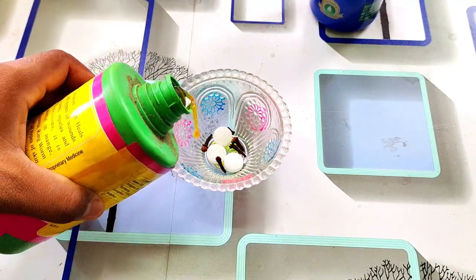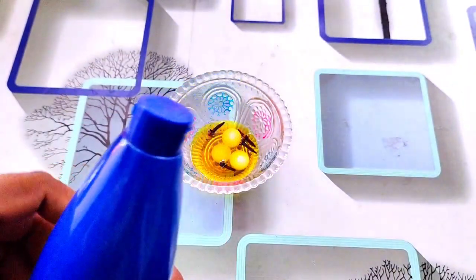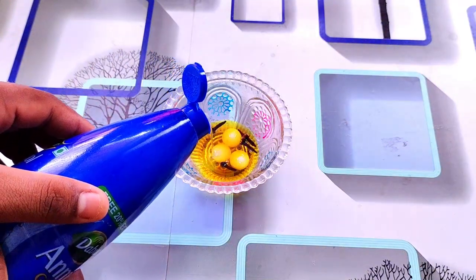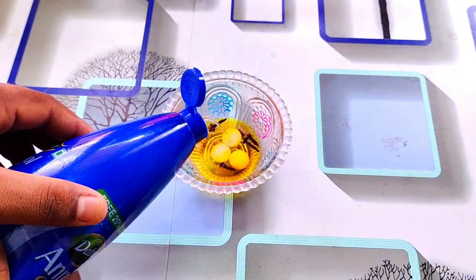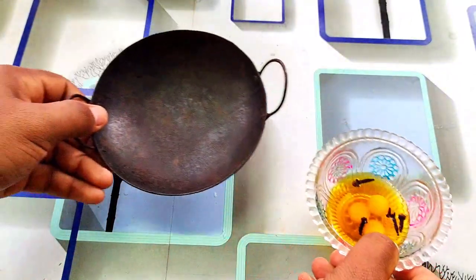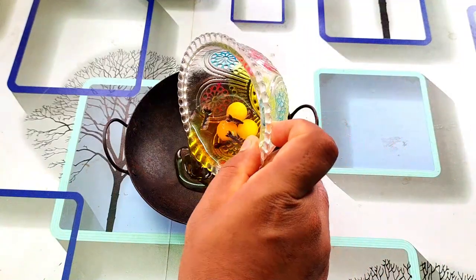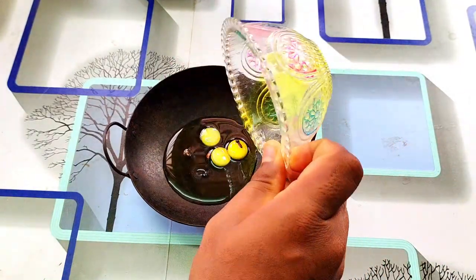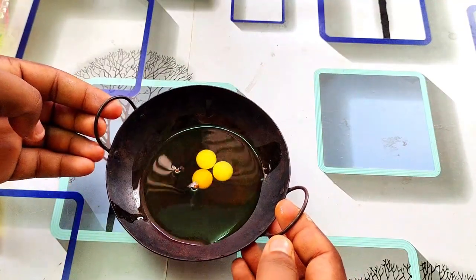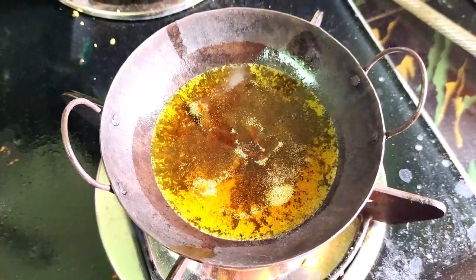I'm going to use the Vepa Nu. So we can also use a repellent for the filter. We can also use a little bit of water to remove water. Now we will pump it in 5 minutes on a low flame.